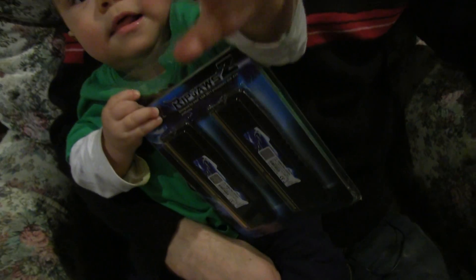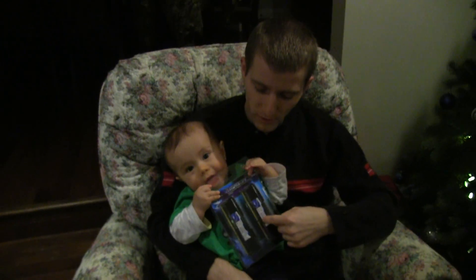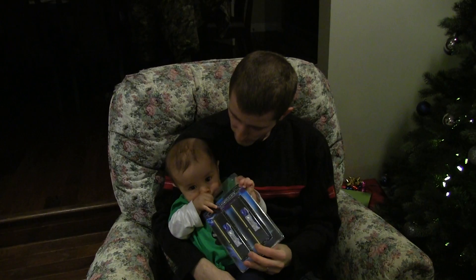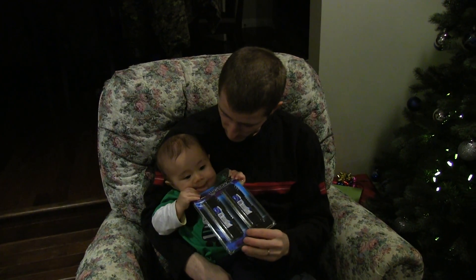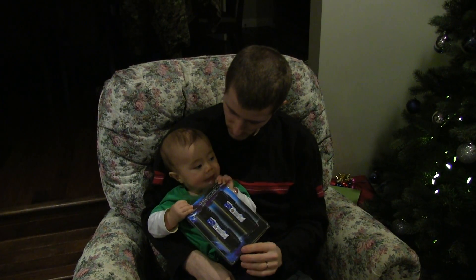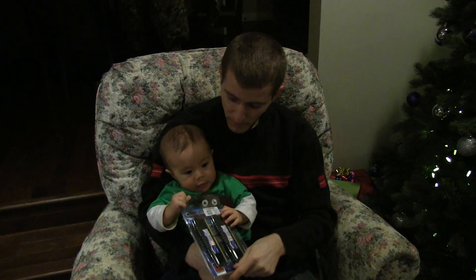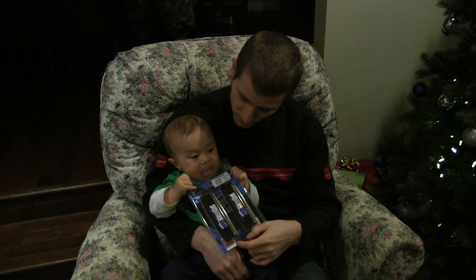The kit I have here looks like a dual-channel kit because there's only two sticks there. But when you flip it over, you can see there's two more memory sticks at the back.